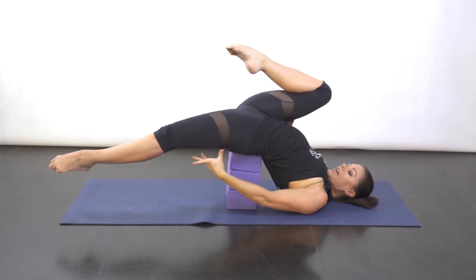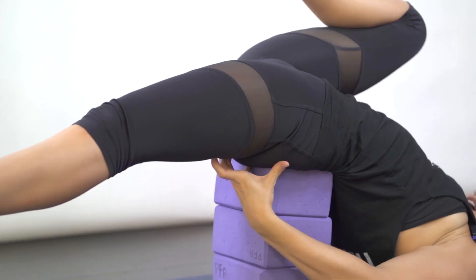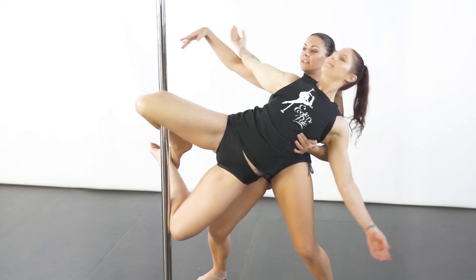Prep exercises for your beginners, engaging the muscle on the opposing side. She can literally lie back on me — do a drop of death.